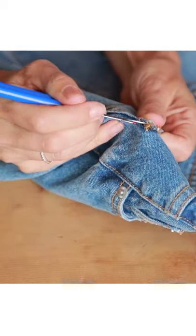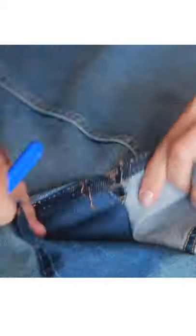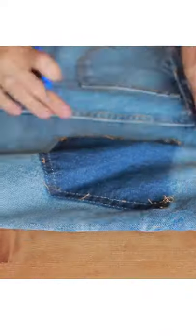Grab a skirt that you already own or a pair of jeans, pick one pocket and seam rip it until the entire thing comes off clean.